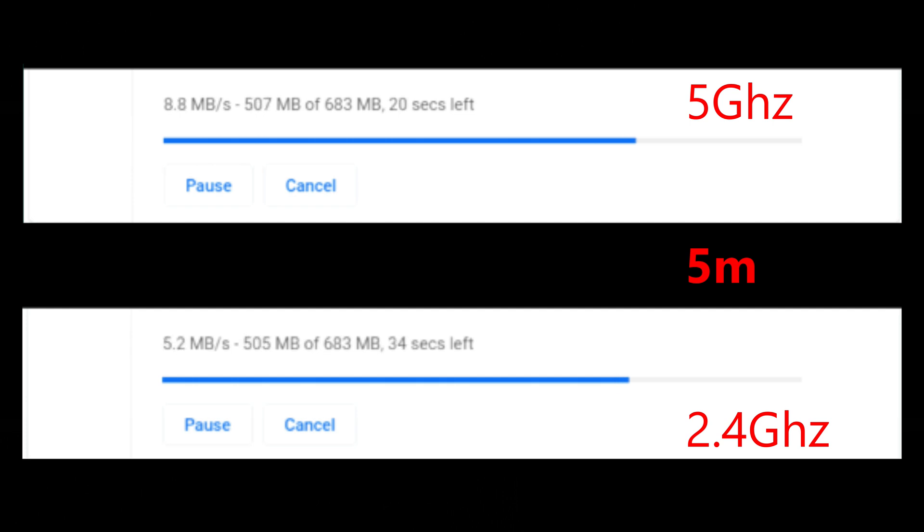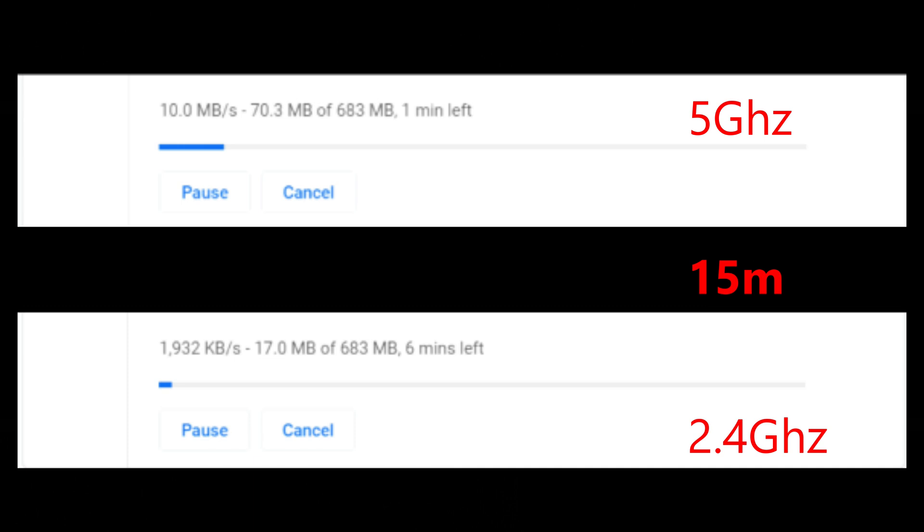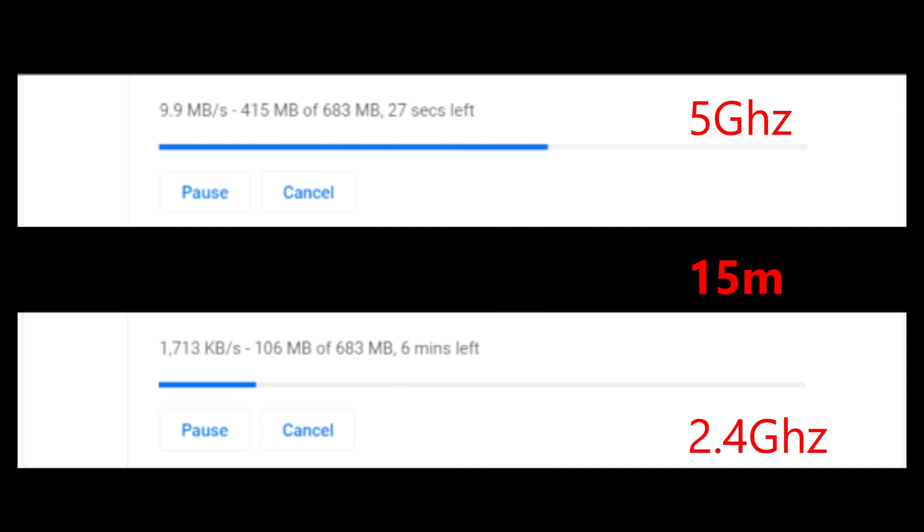If you have the choice between 5GHz or 2.4GHz, choose the 5GHz network. At 15 meters away, 5GHz is the same as at 5 meters, but on 2.4GHz the speed drops to about half — around 2 to 2.1 megabytes per second.